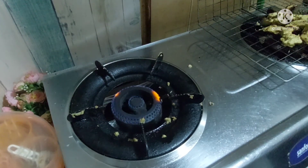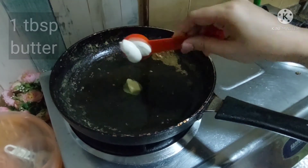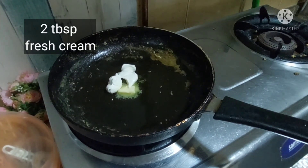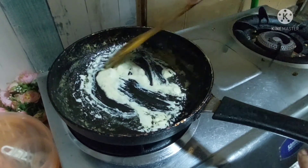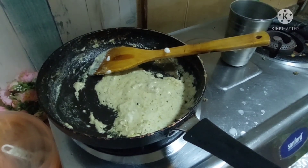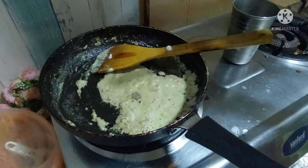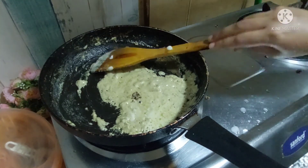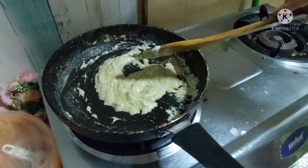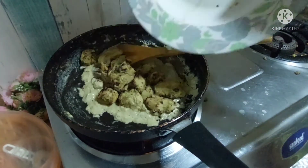Now we are going to prepare a semi-liquid type sauce. Add 1 tablespoon of butter and 2 tablespoons of fresh cream. Prepare on low flame, add a little salt and a pinch of spice powder. Mix it well. When you coat the sauce with the chicken, it looks very tasty and has a wonderful taste and effect.